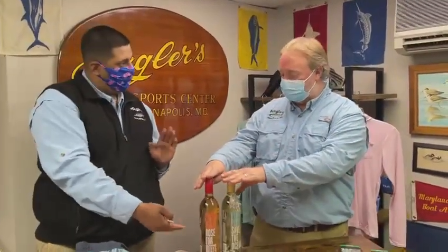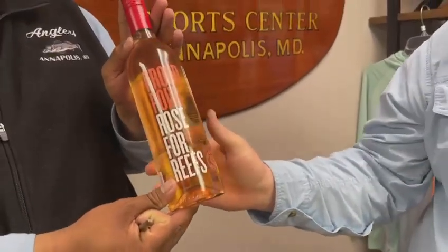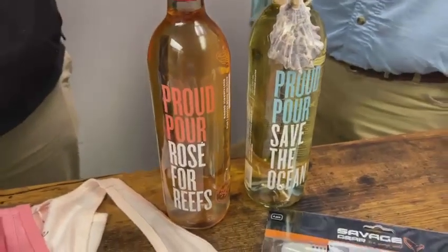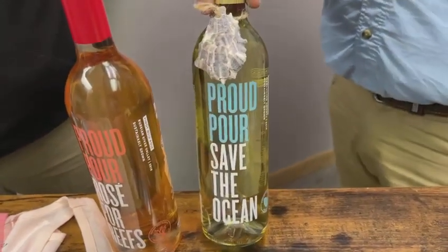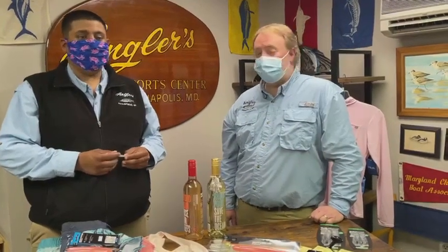We'll end with some new wine from Proud Pour. We have the Pinot Noir Rosé, and the cool thing about this company is they donate portions of proceeds to reef restoration with the rosé. With the Sauvignon Blanc they're doing oyster restoration, and you get a cool little oyster shell with every single bottle. It's nice knowing that while we're grabbing these for a relaxing weekend, we're also giving back. That about does it — thanks for watching this week's 'What's Hot,' and we'll see you next week. Good luck out there!